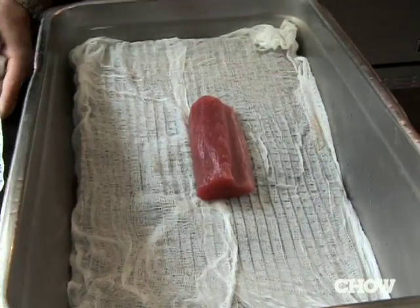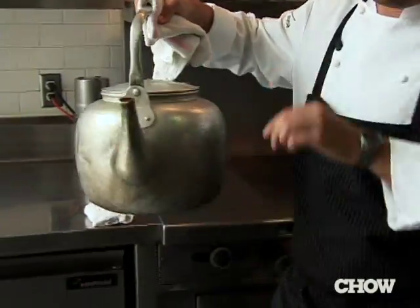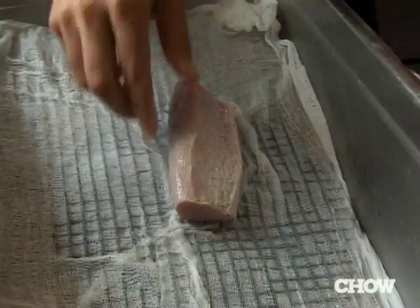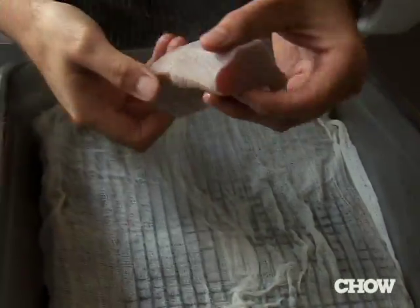Put it on to a little tray. Then you have your hot boiling water and you just literally pour it over top, just till you see it really color it nicely. It takes about 10 seconds max to have it done.